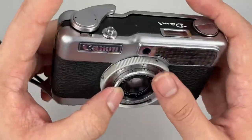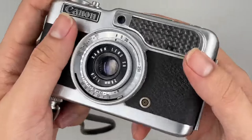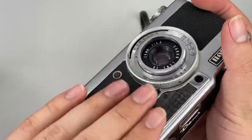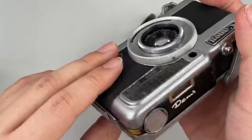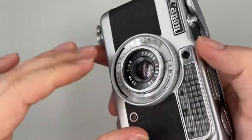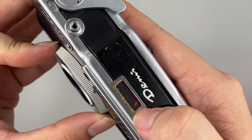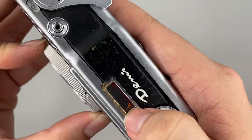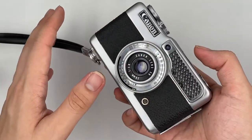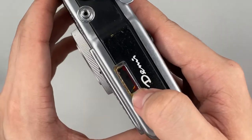And these are the settings right in front here. This is the selenium cell, so make sure that when you're shooting, you don't cover it like this — to avoid a wrong light meter reading. And the light meter is here, so you can change it according to the needle right here. We already checked it before and it's working as well. It's just that the light is not bright enough so you cannot see anything right here.